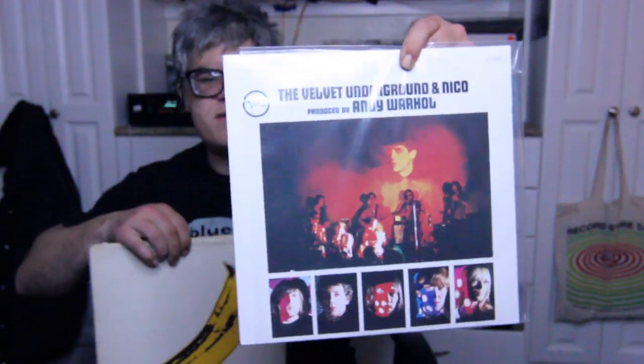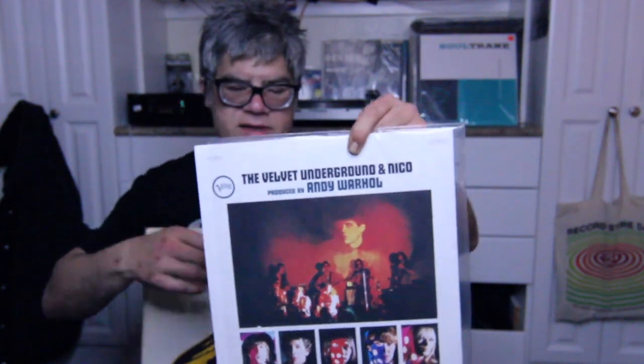The colors aren't really as dark or vivid, and the pictures aren't as bright. This one is a gatefold as well. It's a Verve Records record — Verve's a good record company.